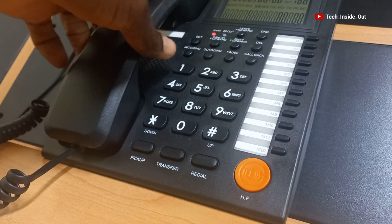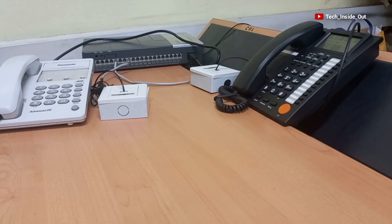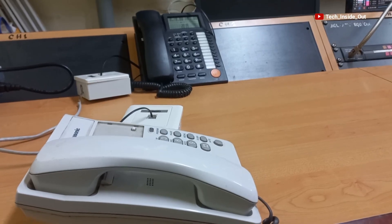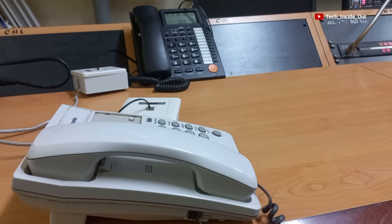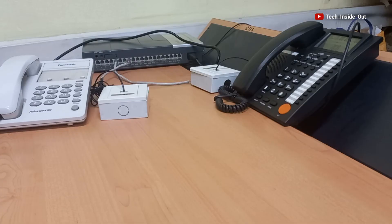When you grant access authorization to any of these handsets through system programming, any of these handsets can be used to make calls to any destination outside of the PBS setup — that is to say, being able to do external calls.